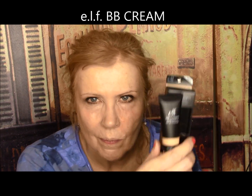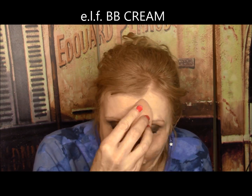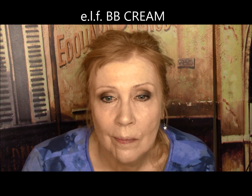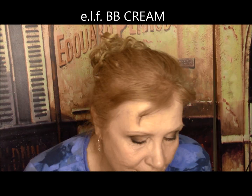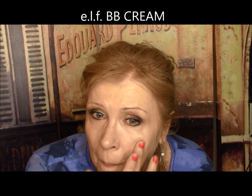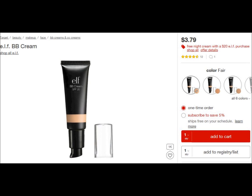Elf BB Cream — prime, protect, moisturize, and perfect your skin. Infused with vitamin E, jojoba, aloe, and cucumber to hydrate and nourish. Cruelty-free and vegan. Well, it has a strong suntan lotion scent to it and it immediately sunk into every line. It was way too dry under my eyes. Patchy coverage from about a half hour after I put it on. It was a long, embarrassing day at work. This one gets an F.